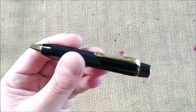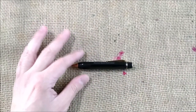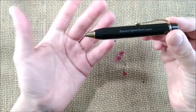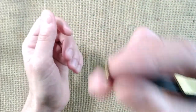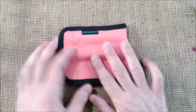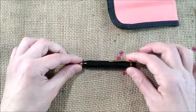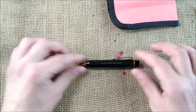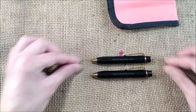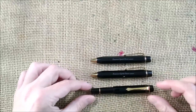Why did I get this pencil? The reason is simple: because I have the rest of the set and I think these pens are really, really stylish. I have here my Rickshaw pen sleeve for three pens. I have the ballpoint pen, now I have the pencil, and I already had the fountain pen.